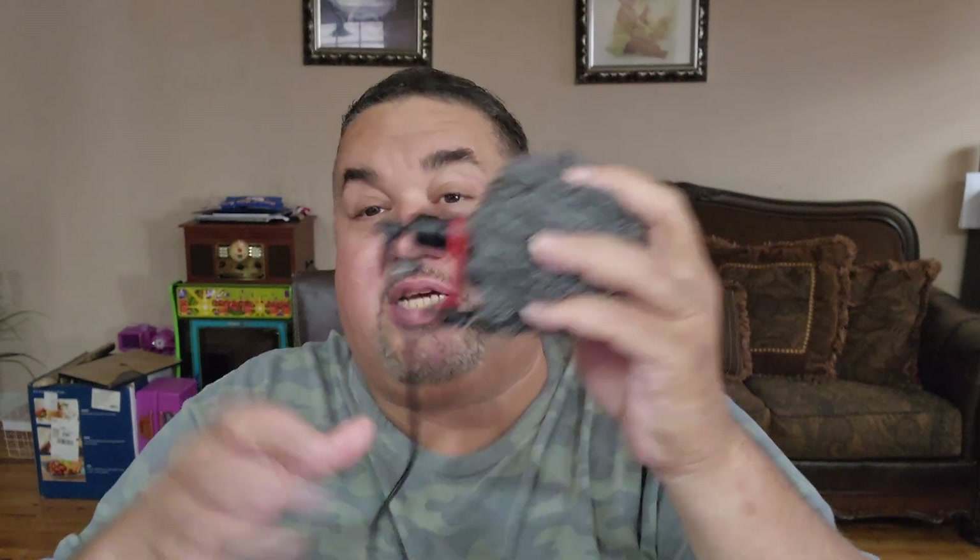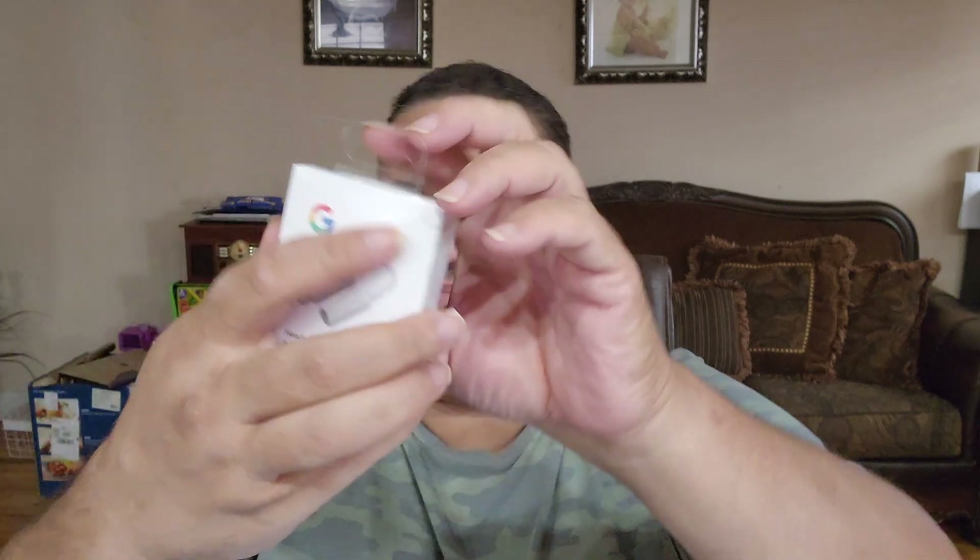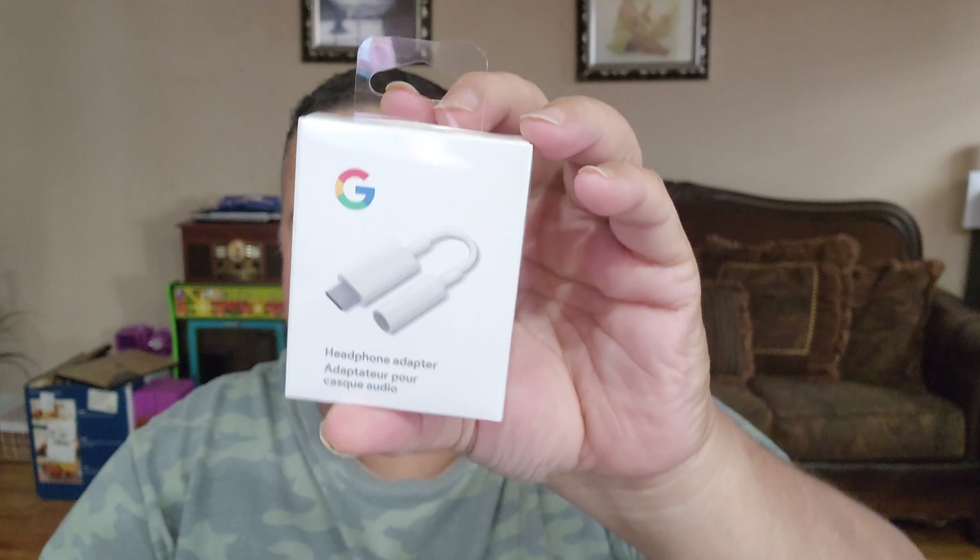If it works with this basic jack it's gonna work with anything. It doesn't need a battery, just a basic 3.5mm jack. Let's open this up — not really an unboxing, you get the idea. I got this for about 12 bucks at Best Buy, but you can get it cheaper on Amazon. I'll leave a link in the description.